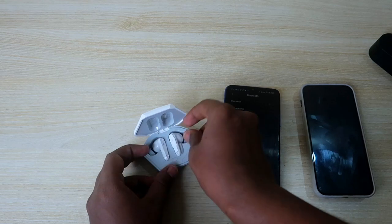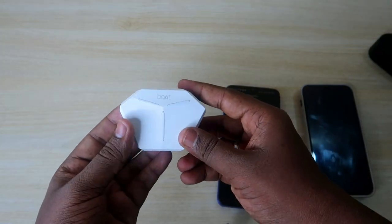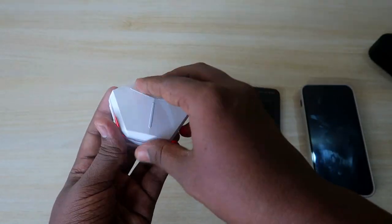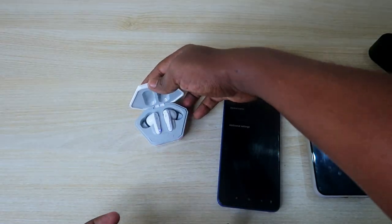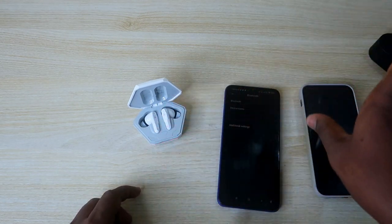Once you've done that, place the earbuds back in the charging case and close the lid. Wait for a moment — the earbuds will be reset. They will power off, and when you open the charging case again, they will automatically turn on, go into pairing mode, and both earbuds will be paired with each other.